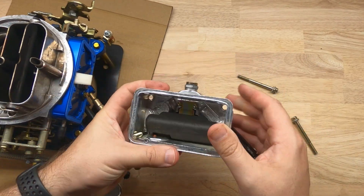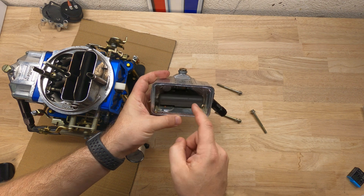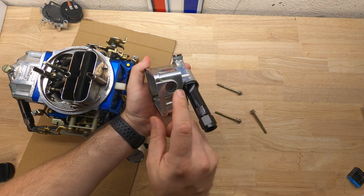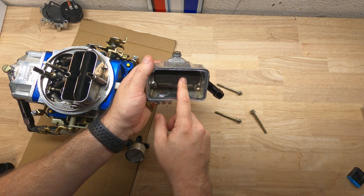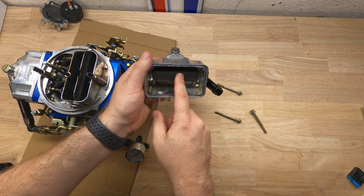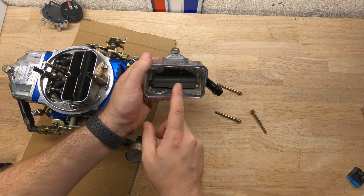Inside the carburetor you have a float. The float's main job is to make sure that the fuel level is correct on the sight glass. As it rises, it hits a valve which shuts off fuel at a certain level. Then as it comes back down, that valve opens up and lets fuel back inside the carburetor bowl.